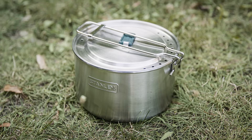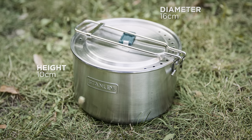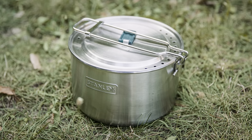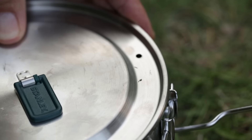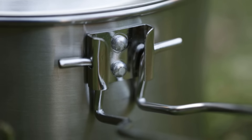First, let's look at the quality-made pot. Made of stainless steel, it is 10 centimeters high, has a diameter of 16 centimeters, weighs 720 grams, and holds about one and a half liters. The handle folds up to secure the lid and contents during transport. Pressing it lightly releases the handle, which can then be folded out 180 degrees, clicks into place, and remains sturdy even when the pot is full.